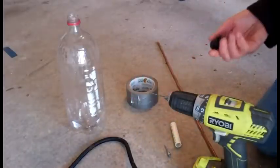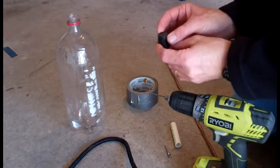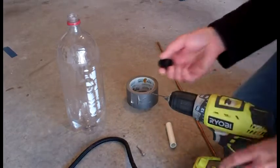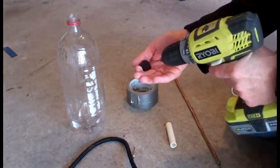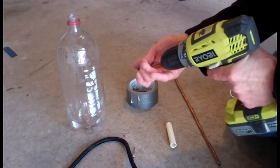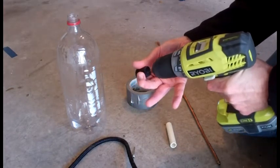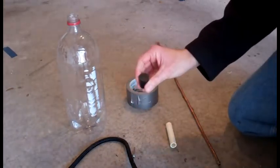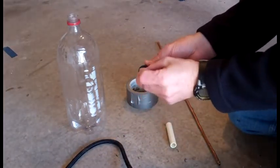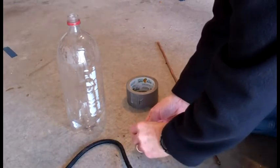The construction of this is very easy. It really consists of just drilling a hole through the stopper, which will be used to insert the inflation needle through. Using the 1/16th bit, I'll start on this side so I know it's in the center, and just drill a hole through it. Simple enough. Then I'll just get the needle and press it through the hole.